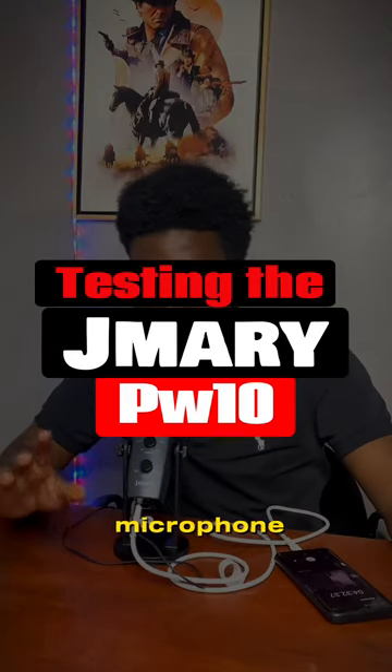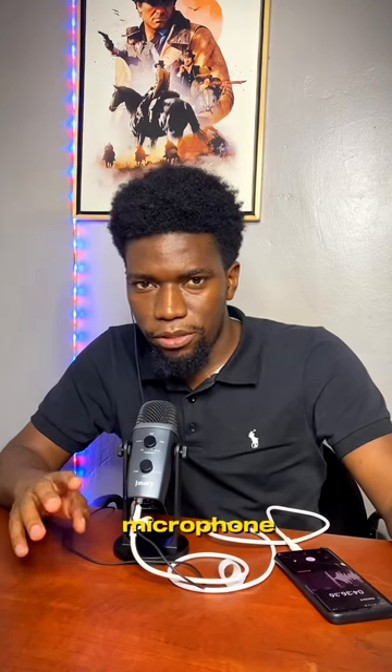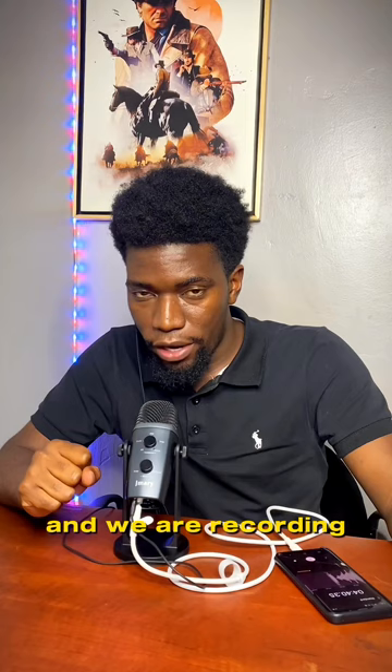Check microphone one two, check microphone one two. This is the Jimmy PW10 USB microphone and we are recording in the pop mode.